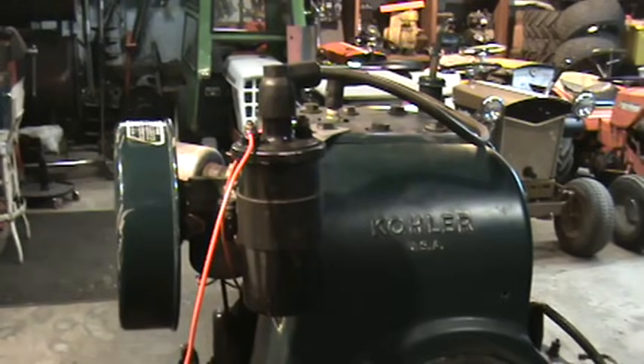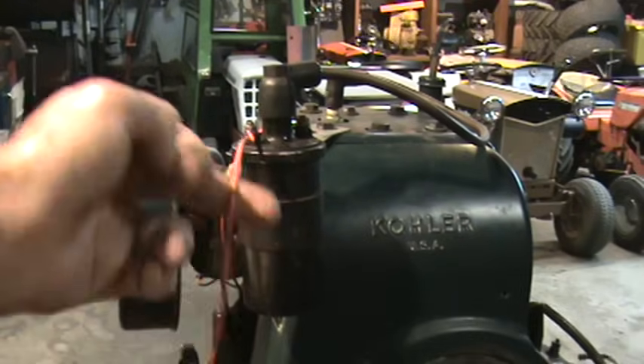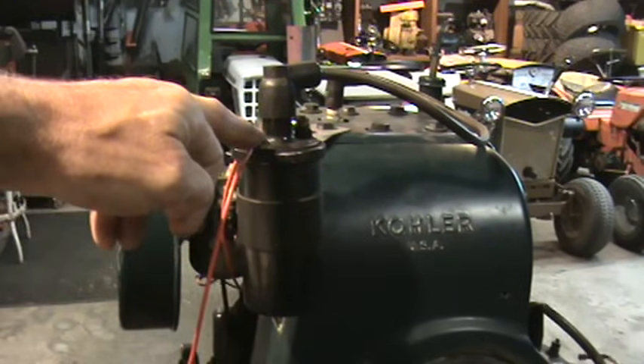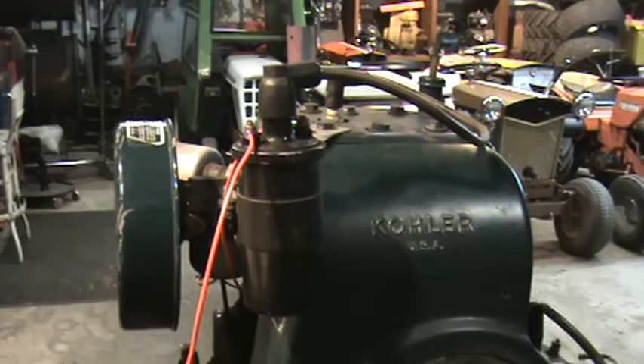The proper way to make sure that you're getting your coil hooked up correctly is to put your positive wire to the battery, your negative directly to your points contact.